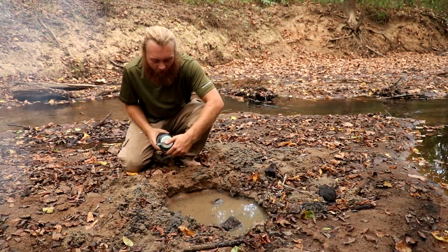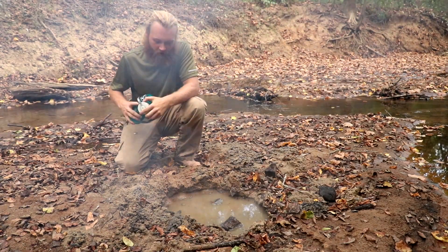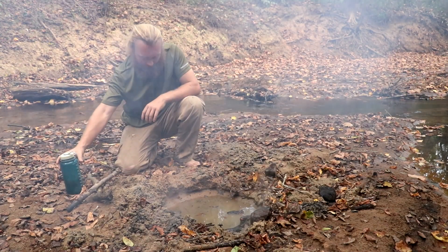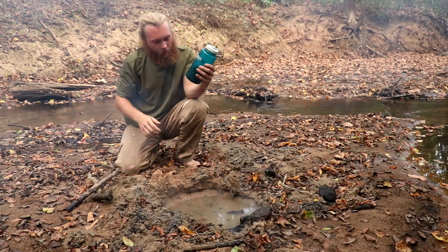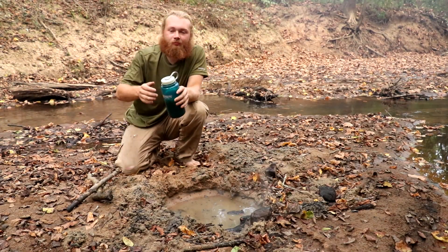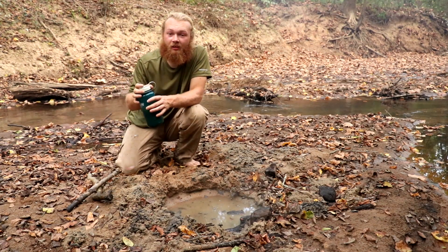After doing it for a while, that water is scorching hot. Don't worry about all the particulates and stuff in there — they ain't gonna hurt you. Now you've got safe water. It just needs to cool down a little bit. That's how you can boil water in the ground with hot rocks.